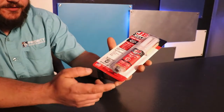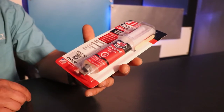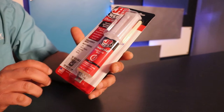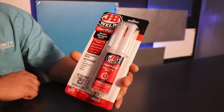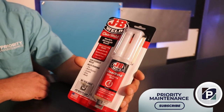It has a resealable cap on it, so if you only need a little bit, go ahead and put the cap back on — it's good to go for next time. This stuff has a strength of 3,900 psi, so virtually it's super strong.